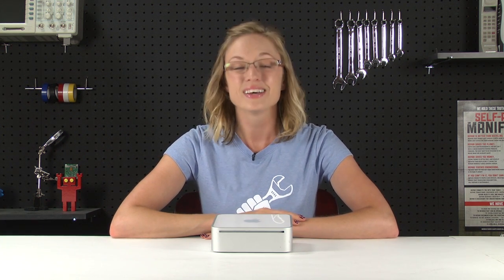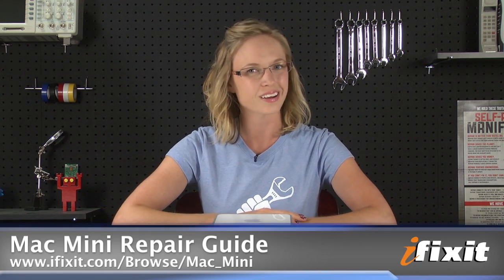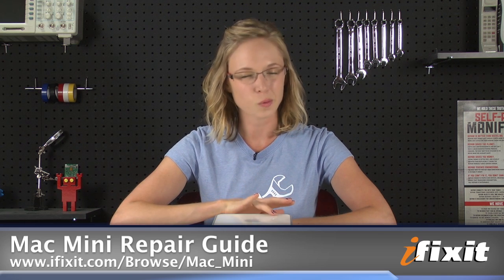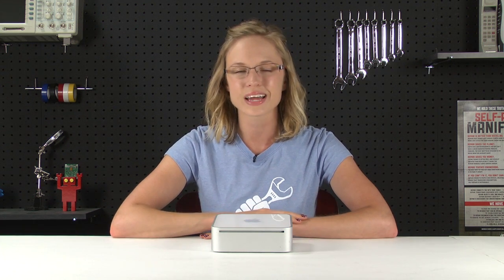Hi, I'm MJ with iFixit, and today I'm going to show you how to upgrade the hard drive in a Core Duo Mac Mini. This video is a great overview of the process, but of course when you're upgrading your hard drive, you'll want to follow the step-by-step instructions in the repair guide on our site. The version I'm working on is a Core Duo model, and while the process is very similar for the Core 2 Duo model, there are enough differences that you want to make sure you're following the guide specific to your model of Mac Mini. I know that the lack of visible screws can be intimidating, but with a little bit of gentle prying and some patience, you'll be in and out of there in no time.